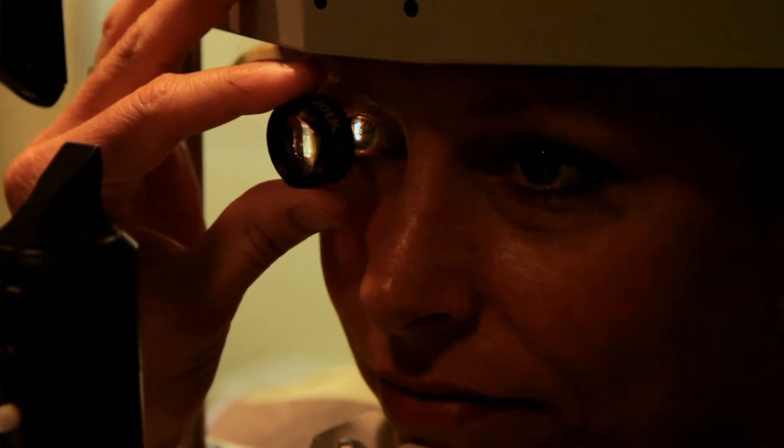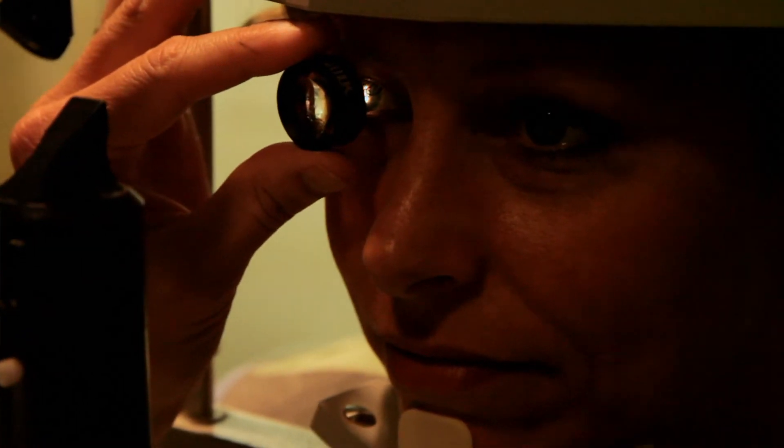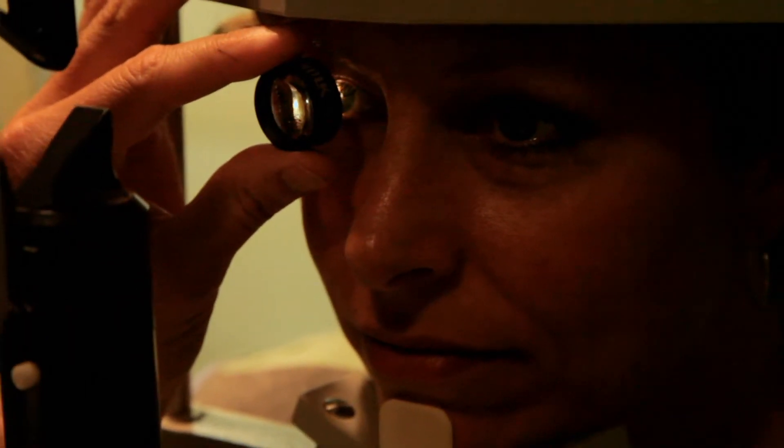Then folks will have their pupils dilated — a drop will go in the eye and the pupil will get very large. After that's done, the doctor can look in there with a little magnifying glass to see if the optic nerve and retina look healthy. The first magnifying lens is a small handheld one used at the slit lamp microscope, giving a highly magnified view of the optic nerve and the macula.